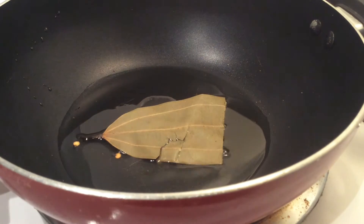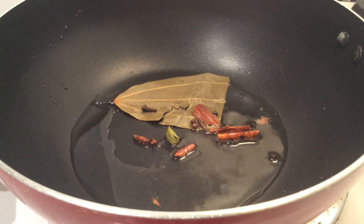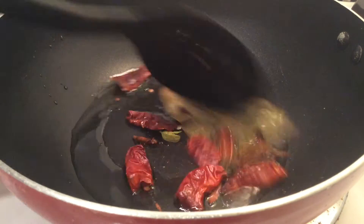Add some oil in a hot pan, then add bay leaves, cloves, cinnamon, black cardamom, cumin seeds and red chilies and saute well until they infuse their flavors into the oil.